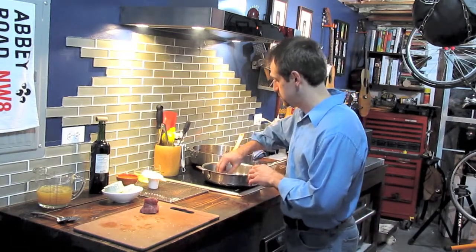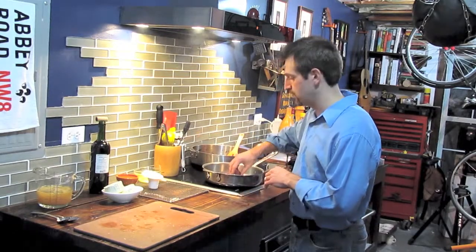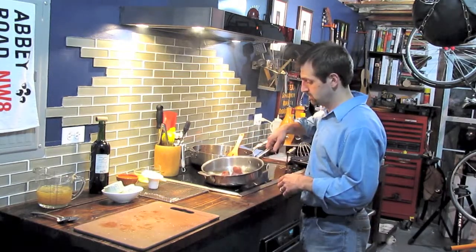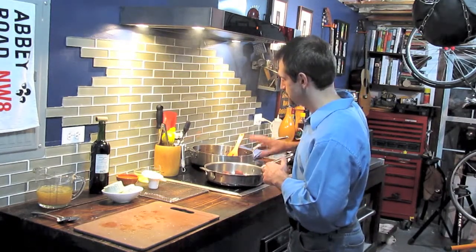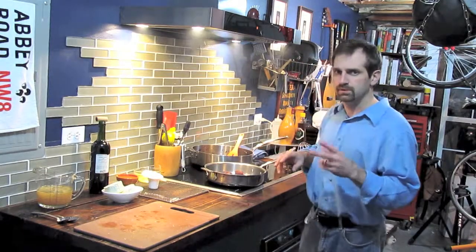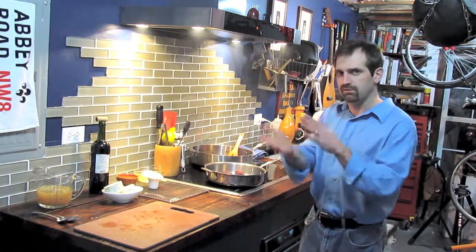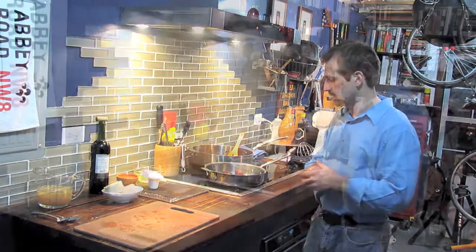So I'm going to sear the beef. I'm listening for that high sizzle, and you can also start to smell that pepper starting to cook. We want it to brown up. It's going to probably be two minutes per side and we're just going to sear the two flat sides, not the actual edges around it. We'll come back in two minutes and take a look at this.